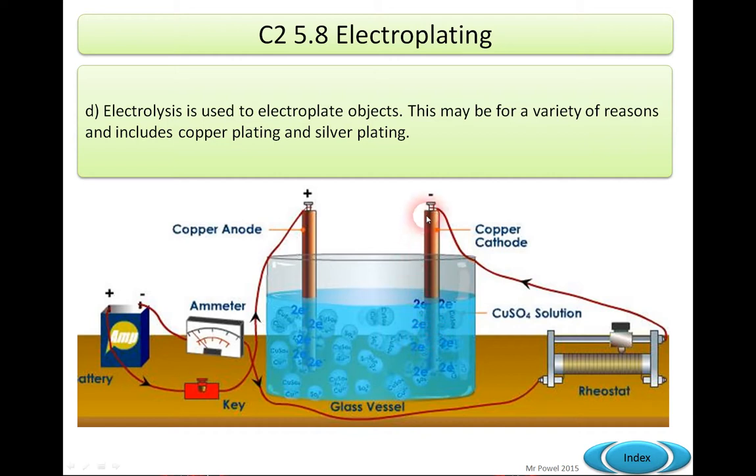The current comes out through a copper cathode and goes around to a rheostat, so the electricity goes through the bar and around, then out again through the wire to the ammeter, which tells us what the current is, and back to the negative connection.